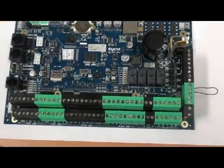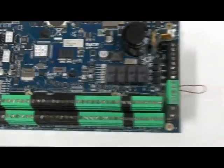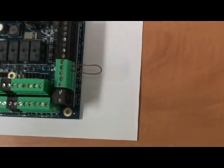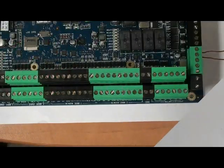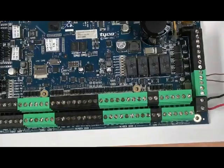To reset the KT400 controller to its factory settings, we start by adding power to the controller. We locate the power terminal and add the AC power — no battery.